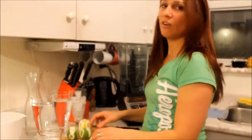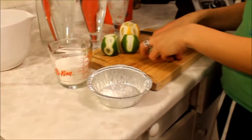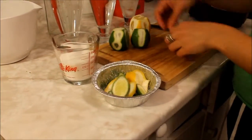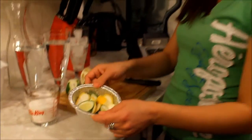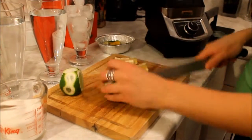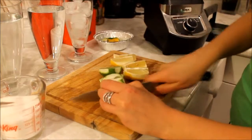First, we're going to trim some of the skin off — not all of it, just a little bit, because it has a lot of flavor but too much of it is overpowering and turns it bitter. Save your trimmings — they're delicious to throw into your iced tea or hot tea; it gives it a nice flavor. Cut them a little bit smaller.